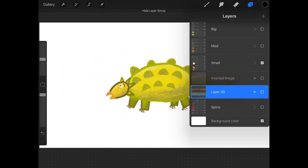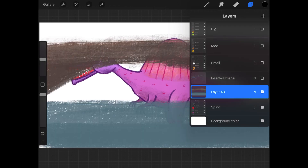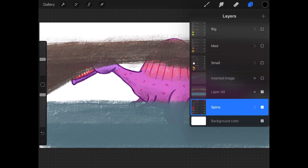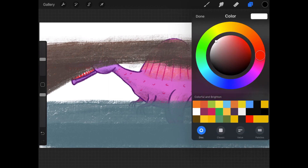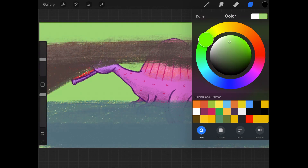Notice as I turn on each dinosaur, it appears over the previous one. That's because order matters. You can imagine each layer being a piece of paper or a transparent sheet, all stacked in the order you see in your layer popover, with the layer at the very top being the top and the bottom most layer called the background layer. This is a special layer in Procreate — if you tap on it, it'll change to the color popover.